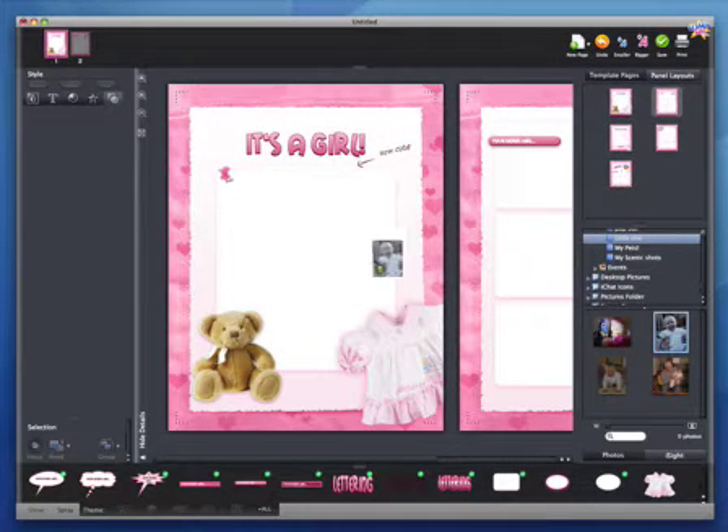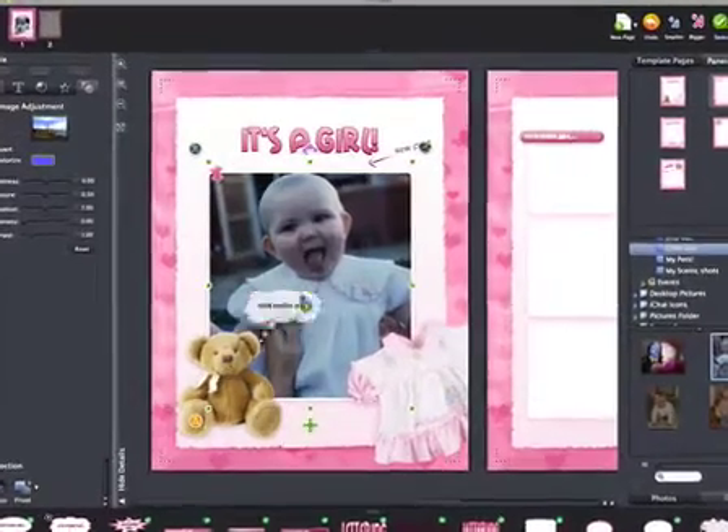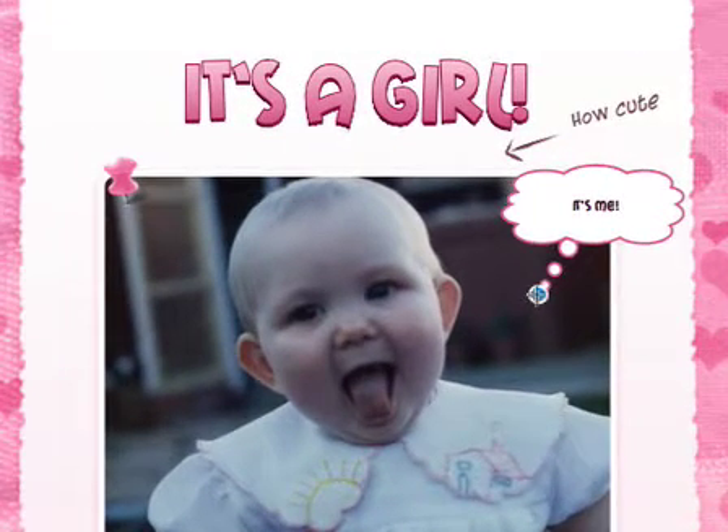Pages are already laid out for you and you can simply drop in your photos, add some speech balloons and captions, and you're done. Creating a comic that will draw oohs and ahhs from your friends and family is only clicks away.